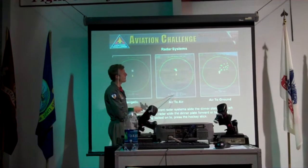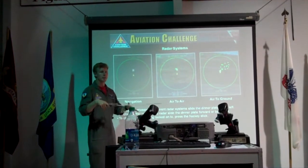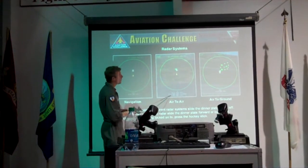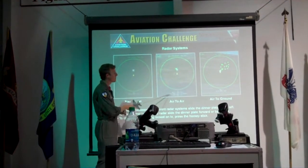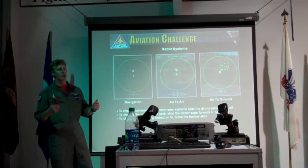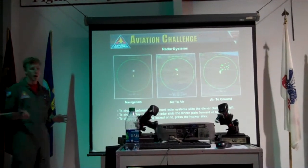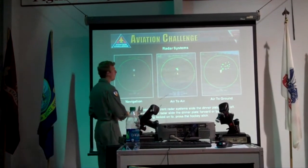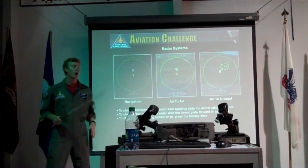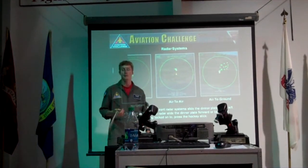It gives you the altitude they are at compared to you — so if it's negative 23, that's 2,300 feet below you; negative means below you, positive means above you. It's also going to give you their distance and their speed. So if you're going 800 and they're going 200, you might want to start slowing down. If they're going 800 and you're going 300 and you're trying to catch up, you might want to find a new target.